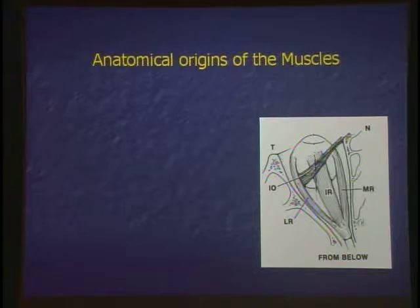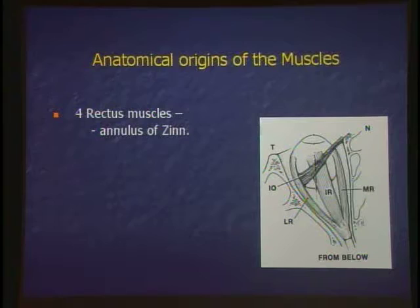So there are four rectus muscles. Rectus means straight. The annulus of Zinn defines where the rectus muscles start from. Intraconal is that cone of the four rectus muscles. The inferior oblique muscle is outside that cone. Its origin is the lacrimal fossa.